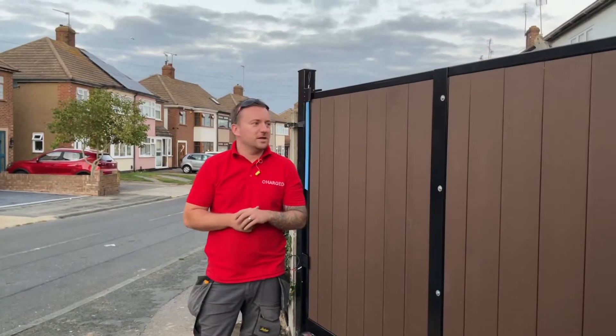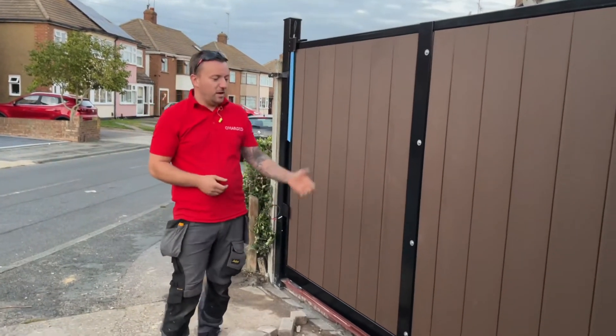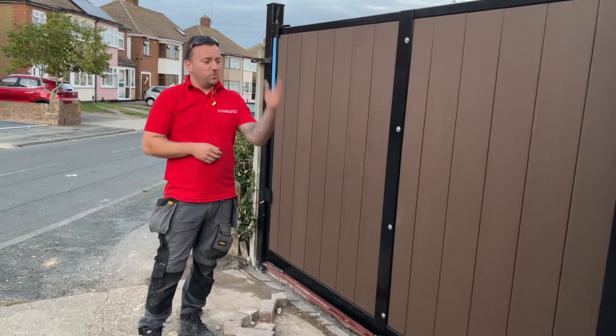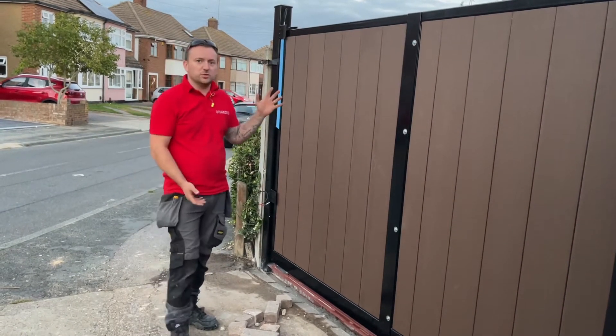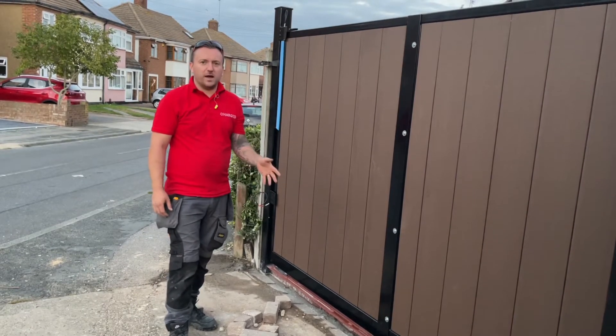Hello guys, this is the Stamford gate update. We've managed to get the actual gate in — the posts are set, our RSJ is now in the floor, and we've welded the vertical posts from both ends so now this is super, super solid. Everything's set in concrete and it's going to be dry in about an hour or two from now.